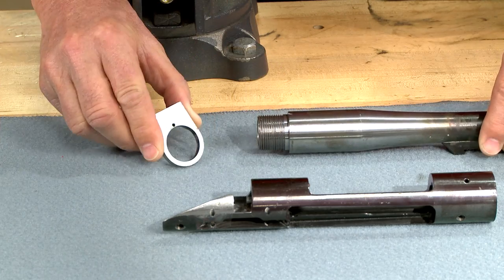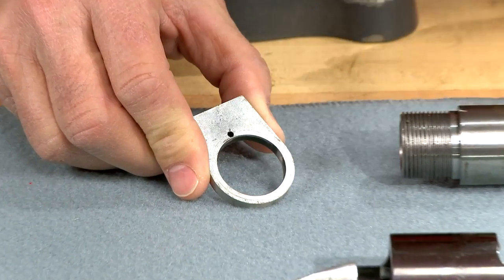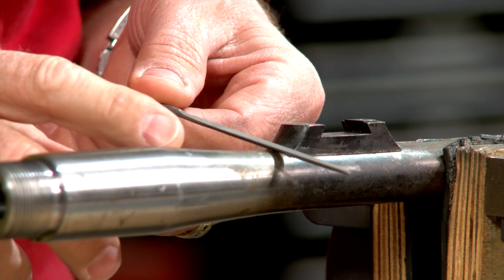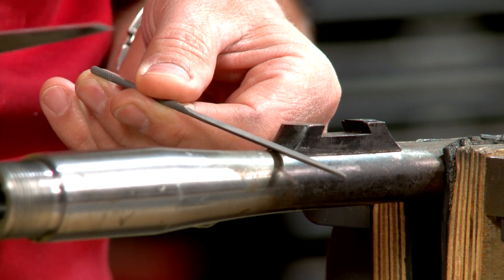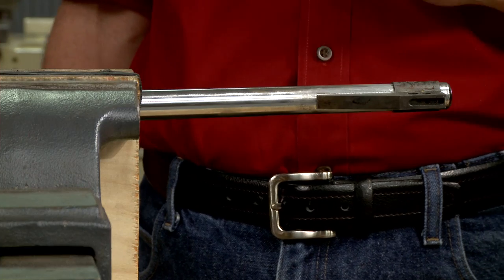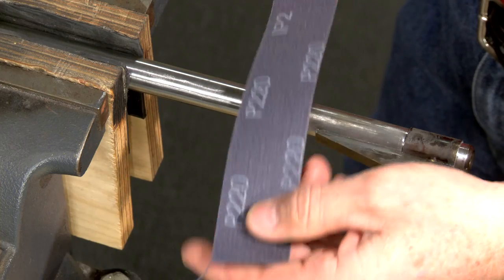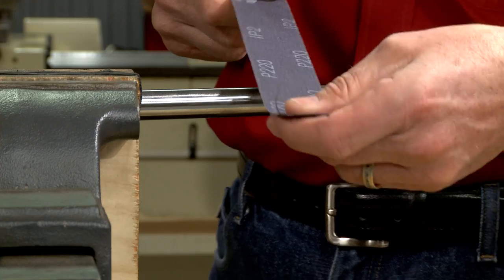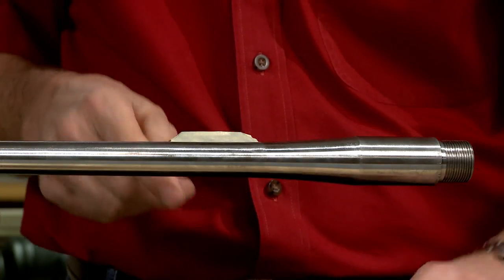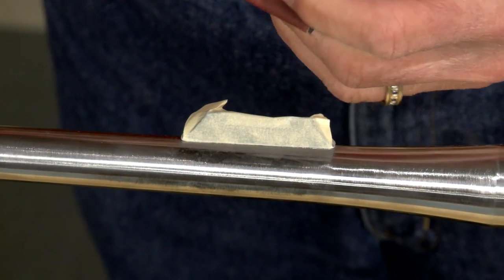I've removed the barrel from the action, having made witness marks to align the barrel properly when it's reassembled. With the barrel secured in the vise, I'll use a needle file and a sharp chisel to remove the excess solder. Since this barrel was already polished, I'll start with 220 grit abrasive paper. A shoe shine motion allows me to polish most of the barrel. For the areas that can't be reached, I'll use a rubber block that matches the barrel's contour.